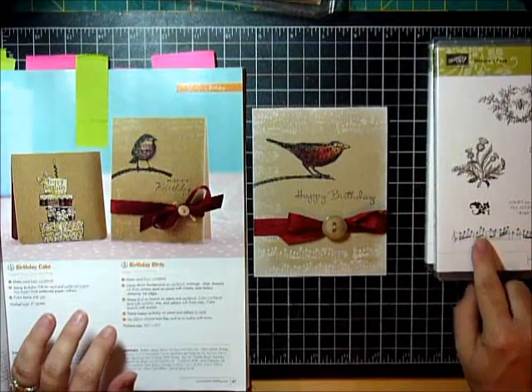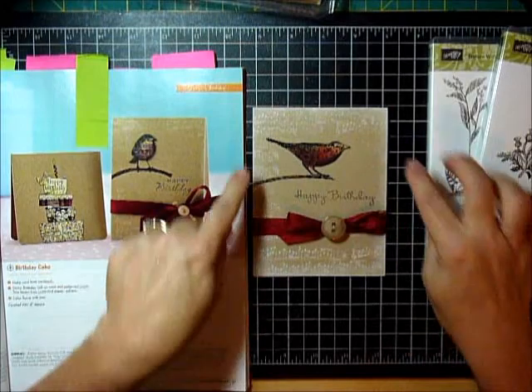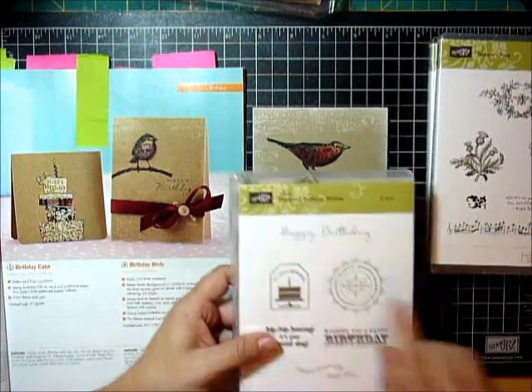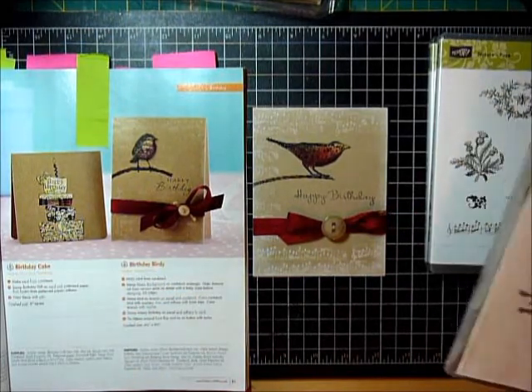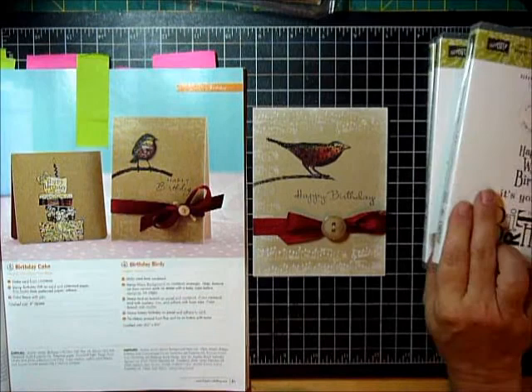And then I came back in using the same bar of music in craft white, not going all the way in, and then I sponged in craft white. And then I thought this one kind of looked like — I liked this font because it looked like it was singing, sort of. I don't know what font looks like singing, but to me. So I just did that in stays on.